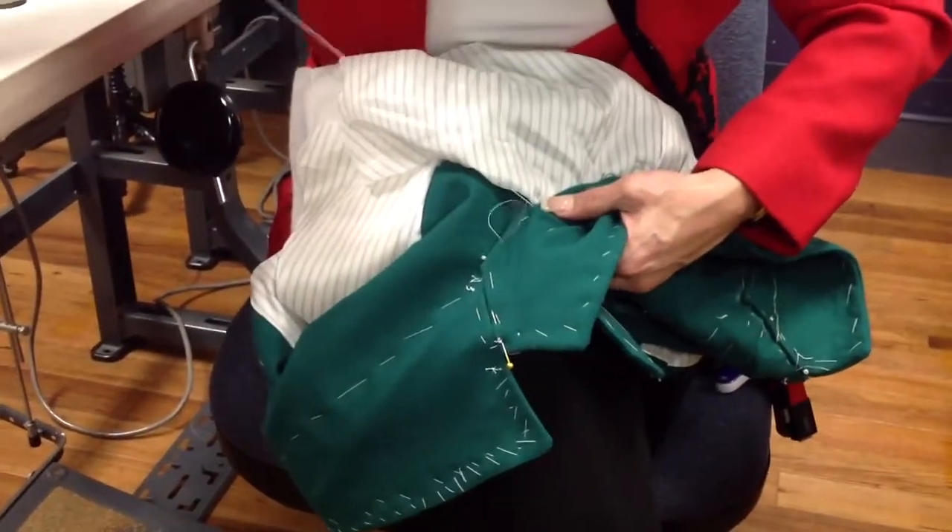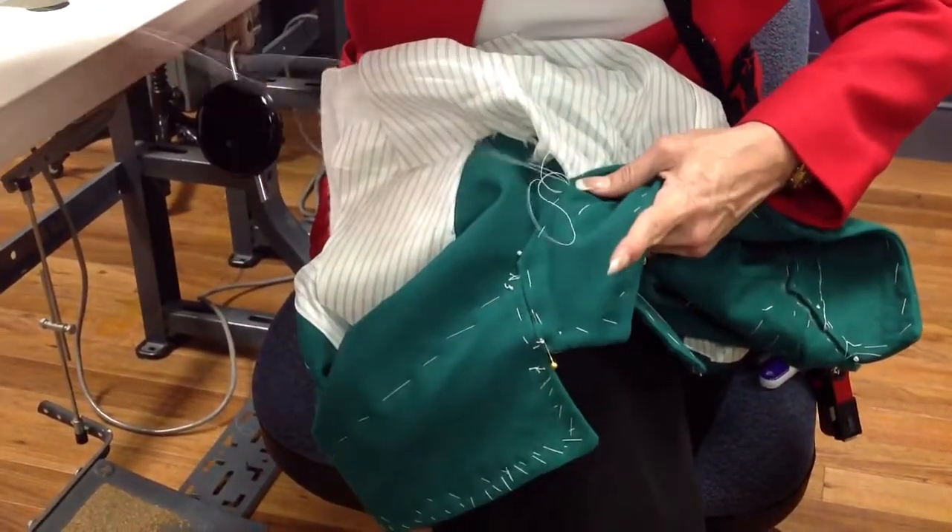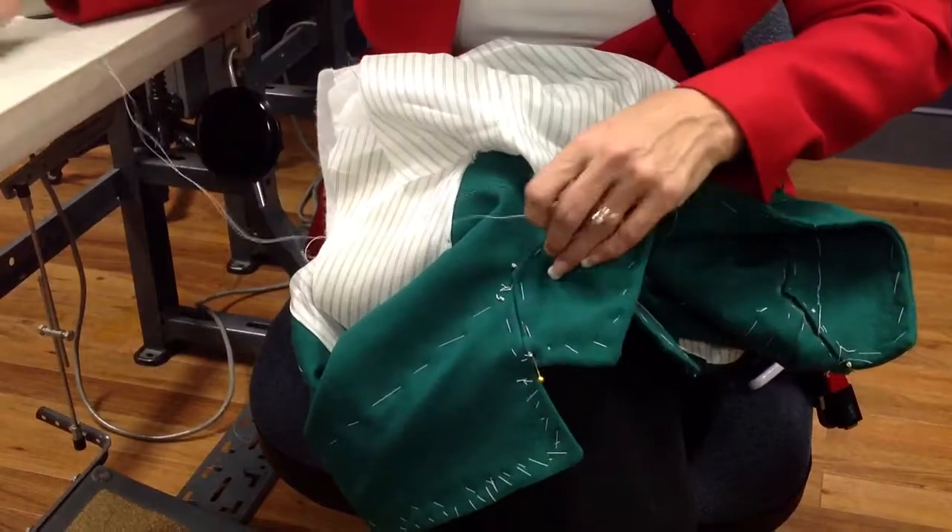I can't tell you how important it is to have a good needle. I'm struggling with this one — it's not good.